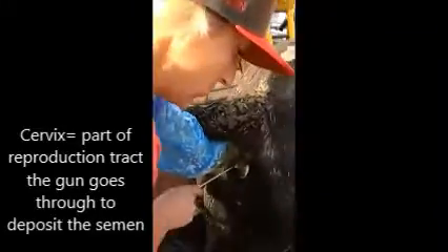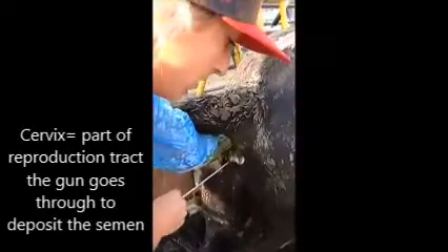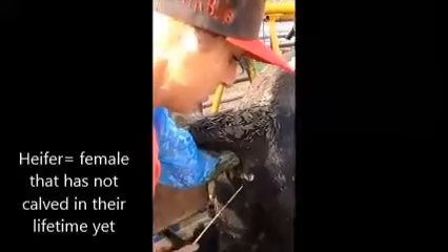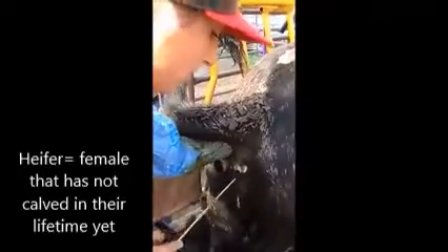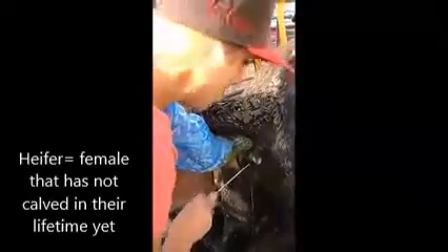What's hard about these heifers is their cervix is only about the size of a pencil. So I'm trying to get this gun into something that's about the size of a pencil. And you're trying to feel through a ligament and through manure. And it's expensive semen so you don't want to mess up.